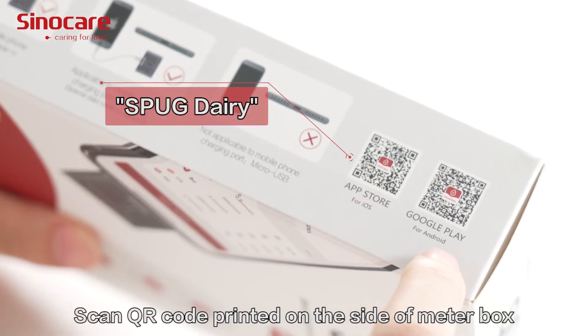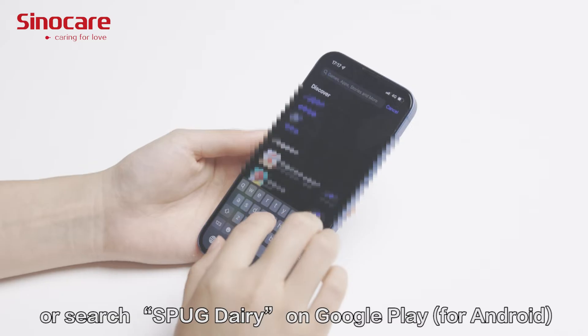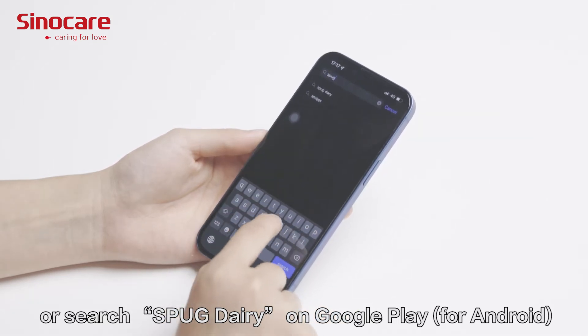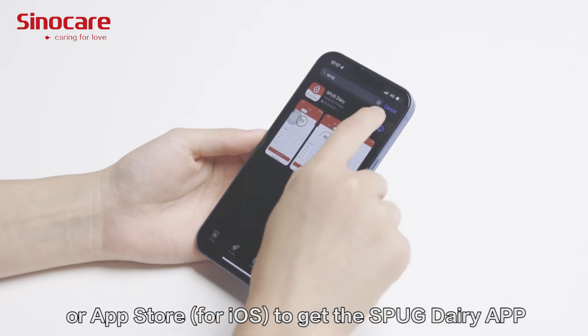Scan the QR code printed on the side of the meter box, or search SPUG Diary on Google Play or the App Store to get the SPUG Diary app.